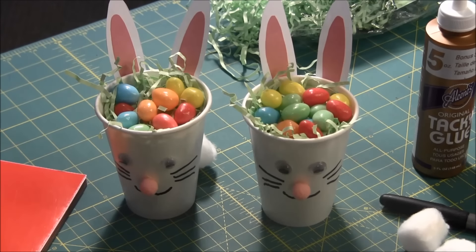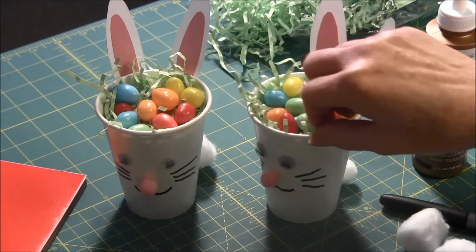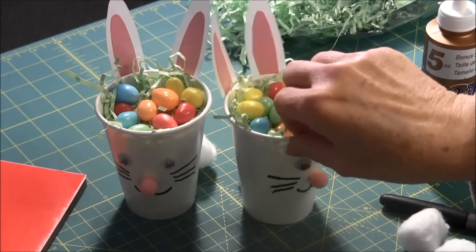Hello, this is needlepointers.com and I'd like to show you how to make an Easter Bunny treat cup. This is a very fun and simple project that kids would love to do.